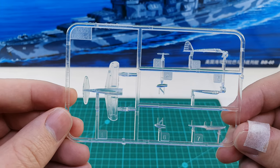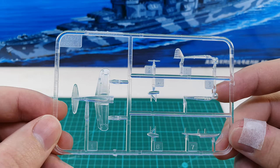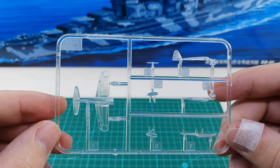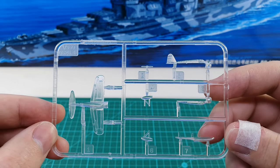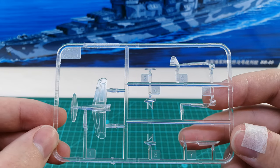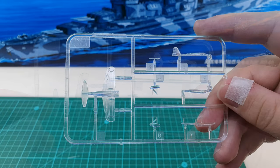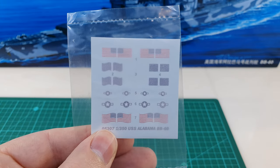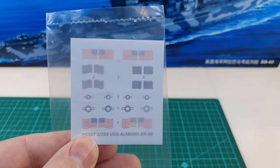The last two sprues of the plastic kit are these clear plastic aircraft kits. It's very nice that they're in clear plastic — it means you can have a clear cockpit once you've painted the aircraft up. I'll be replacing the structures on the floats with photo etch and the propeller will also be replaced with photo etch. I'd imagine this should make quite a nice little plane. You get two of these sprues included with the kit.